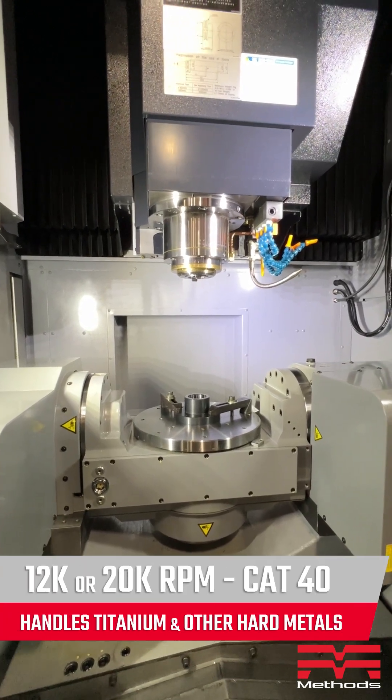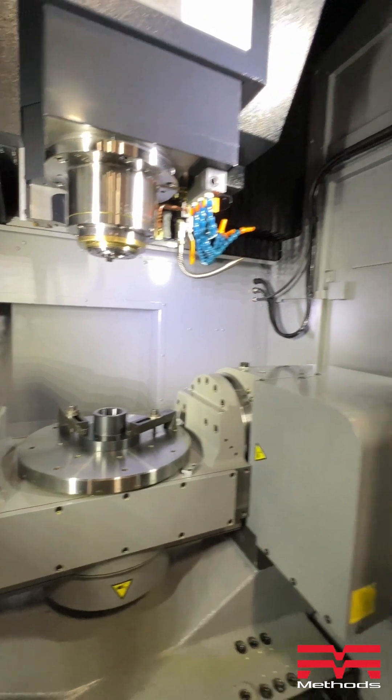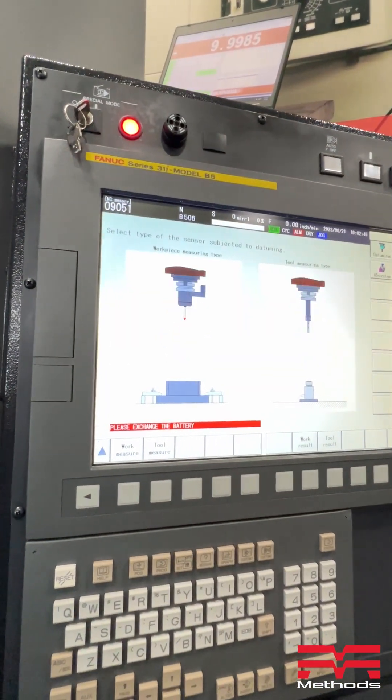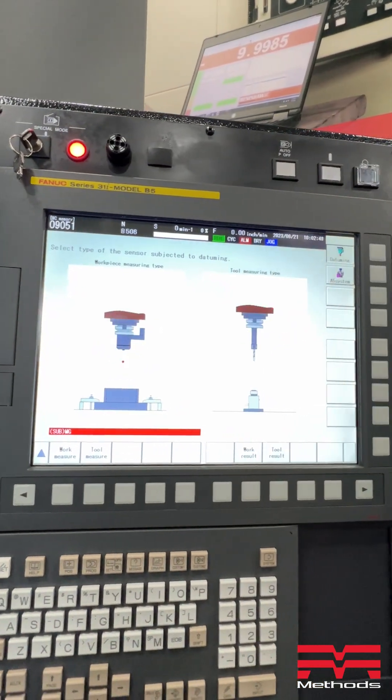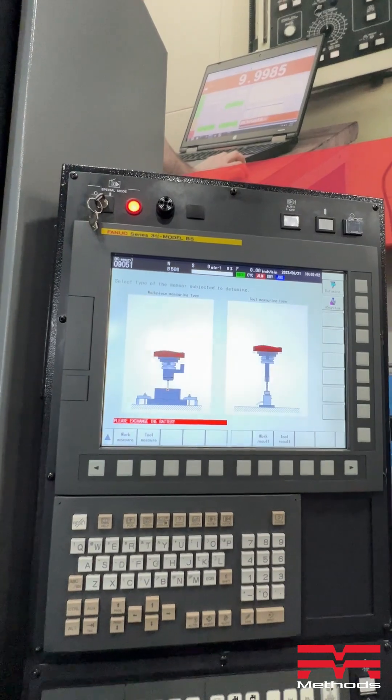The machine is also available in a 12,000 or 20,000 RPM CAT 40 design. Also with the machine, we offer a spindle probe, and you can see from the screen display, we offer integral applications for the spindle probe and the table probe working.